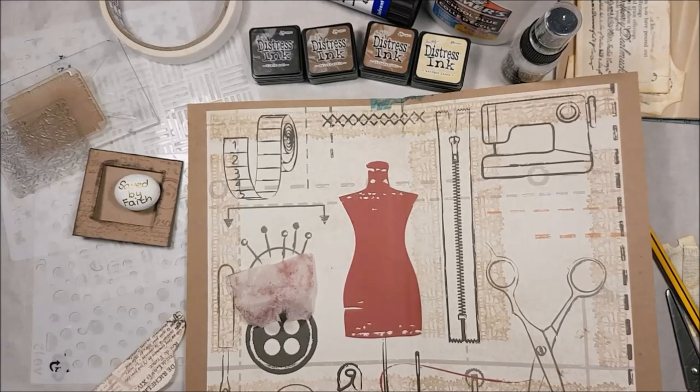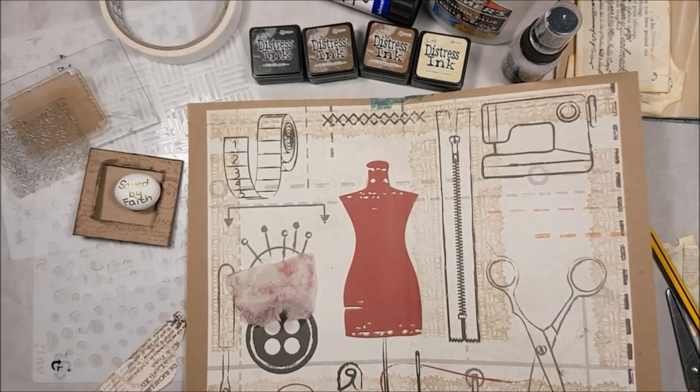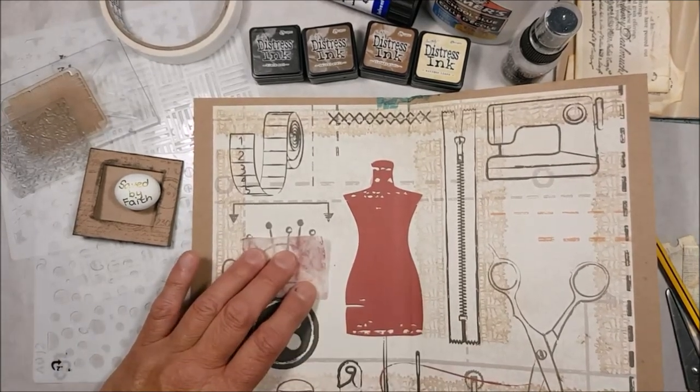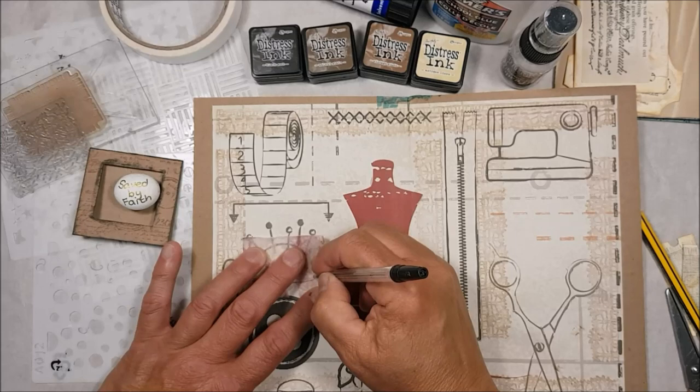Let me grab a pen — it's funny, some surfaces just really don't like pencil. I think I'll use a black one in case it shows through, because there's a black line here already.